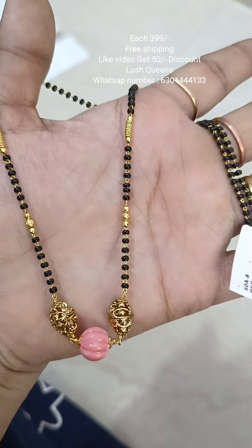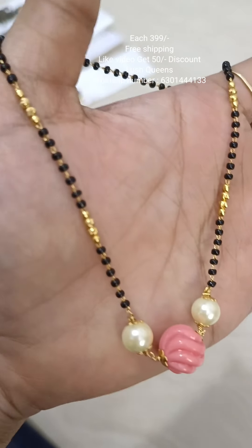The price is $399. If you like and purchase, they have a $50 discount.